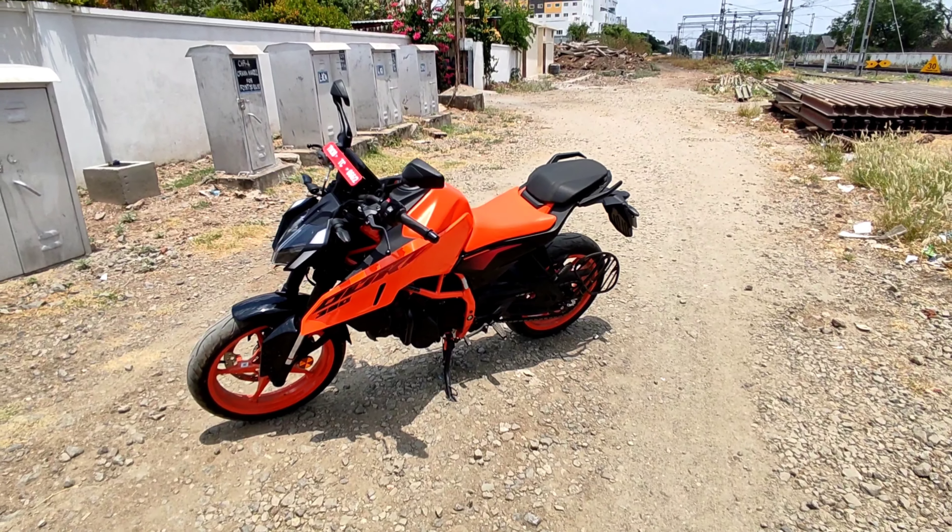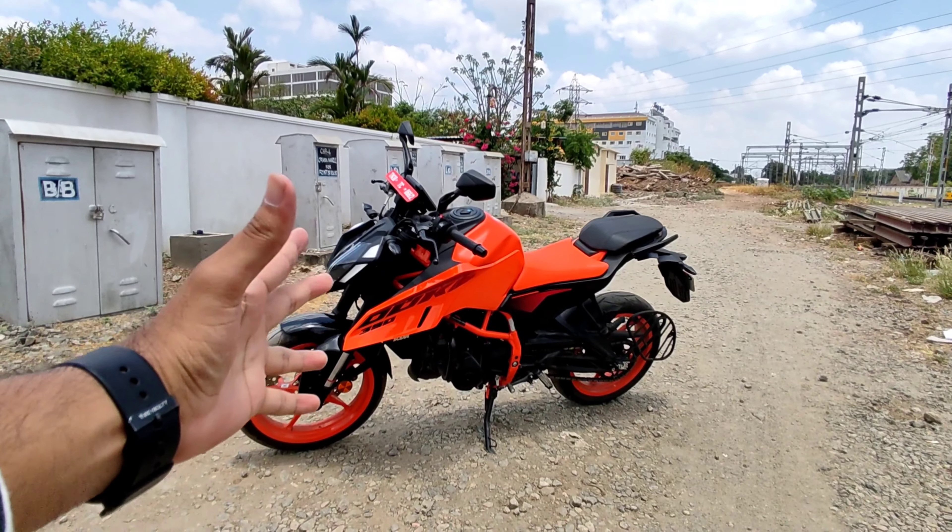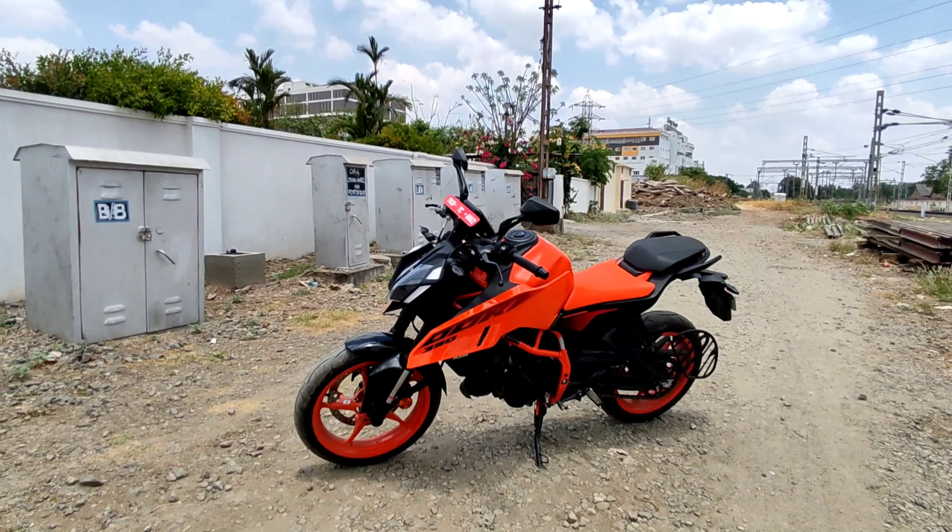Welcome back to Hachana. In this video, we are going to review the beast — Duke 390 Gen 3.